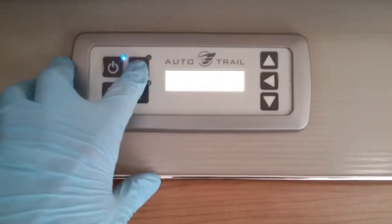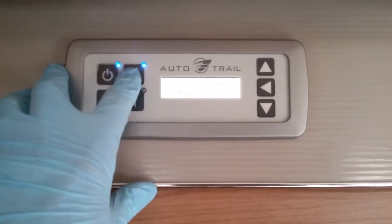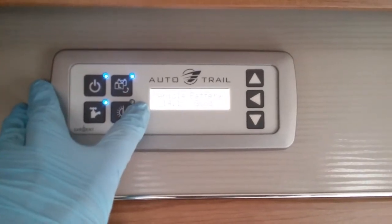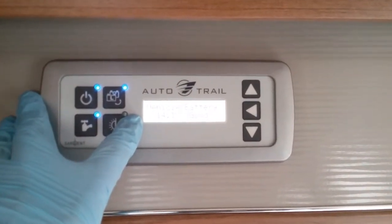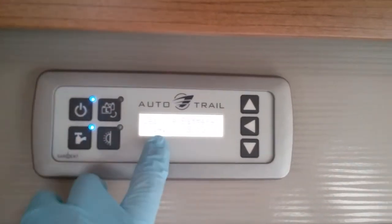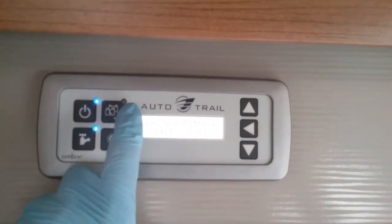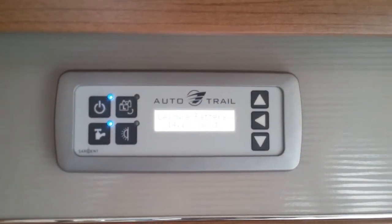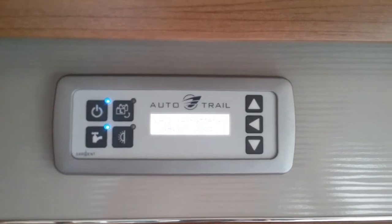Next we have battery selection. When the blue light is illuminated we are using the vehicle battery to power the back end of the motorhome, and when it's not illuminated we are using the leisure battery. Whichever battery is selected on here whilst you're hooked up to mains electricity is the battery you are charging.